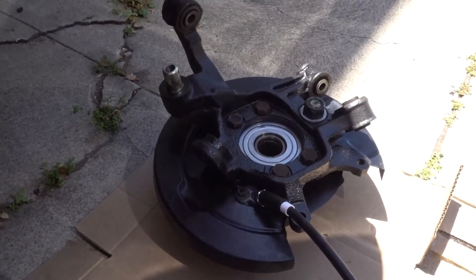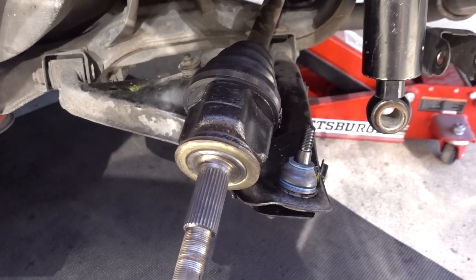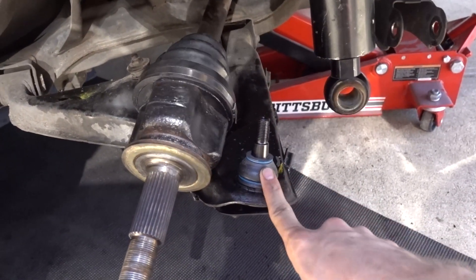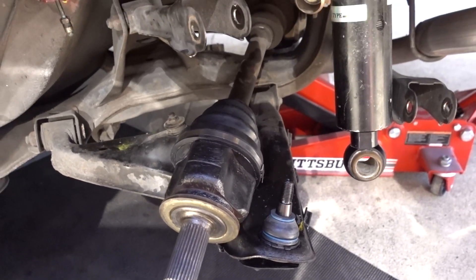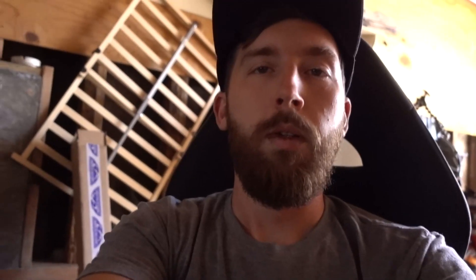We've got to throw the whole knuckle and rear assembly back on the car, and honestly it's kind of a pain by yourself. I suggest getting the axle on first, then setting the ball joint in, and then you can worry about the arms afterwards. Feed the parking brake cable a little bit through so you can maneuver it once it's all in place. Also, if you have ABS in your car, you're going to need to buy a plug for the center fitting of the brake master cylinder.